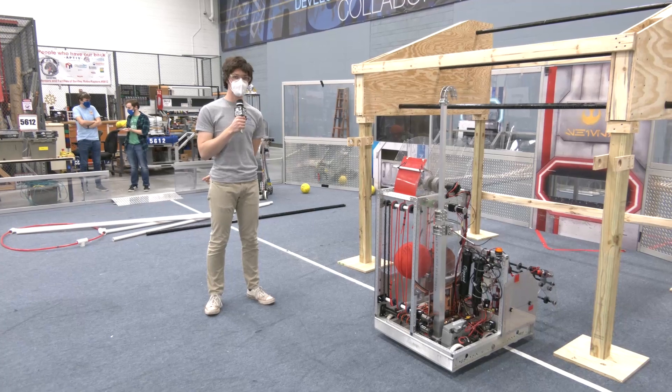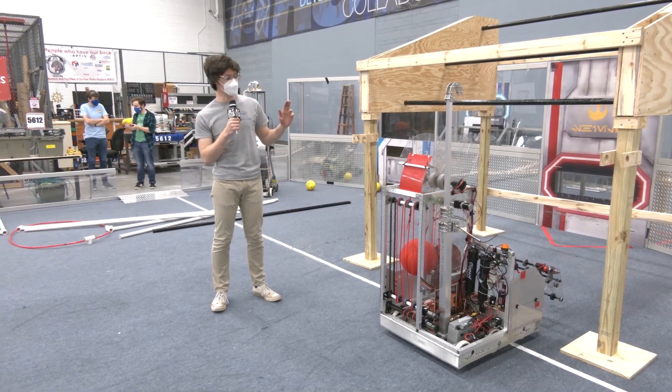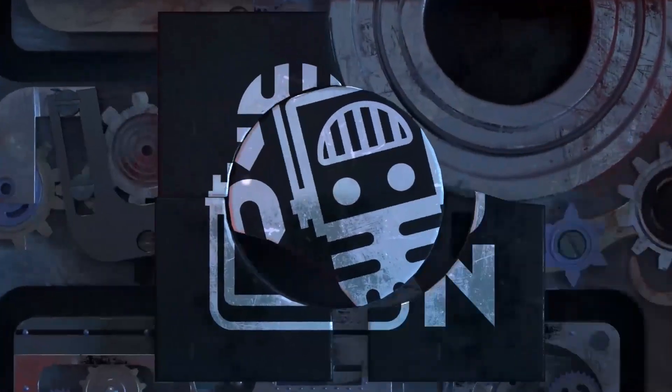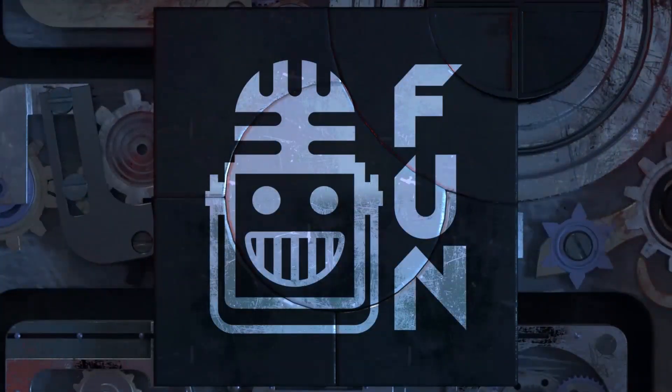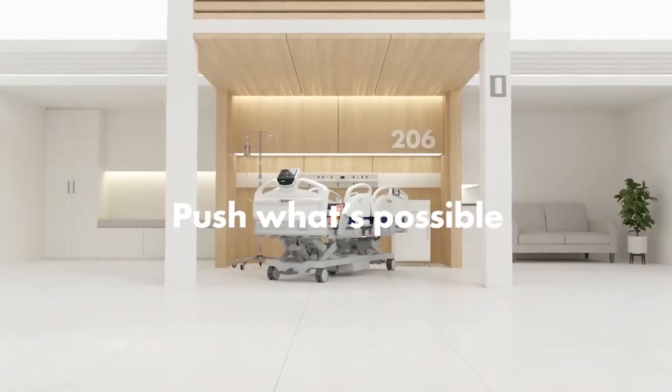Hi there, this is Luke with the Bulldogs Robot in Three Days here at Kettering University. I'm going to be talking about our climber. Your destination for first content, updates, and gaming — welcome to the fun. Thank you to Kettering University and Stryker Careers for their continued support. Learn more at the end of this video.